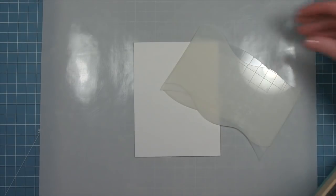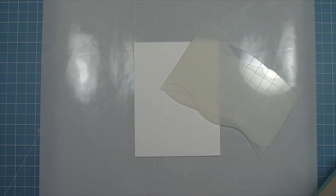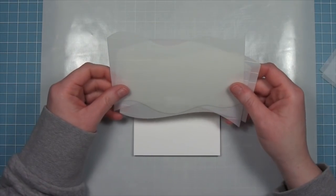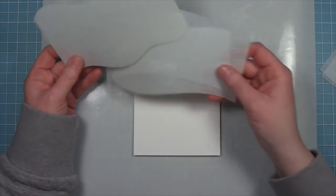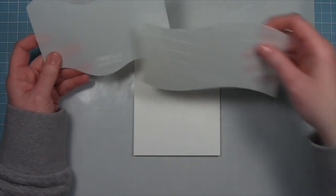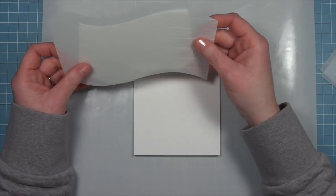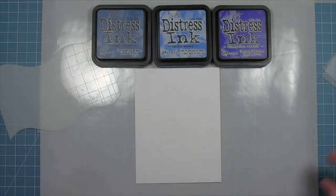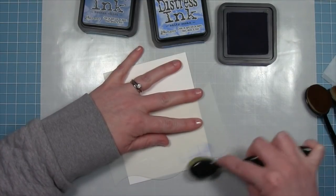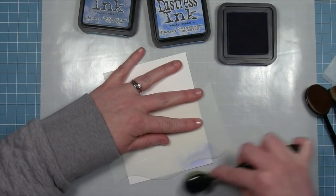Now it's time to actually start creating with this set. We're going to be recreating a gorgeous card by Yanea that used the hillside stencils and the bayou stencil to create the most gorgeous ocean scene. We're taking out the hillside stencils and a bunch of blue distress inks — blueprint sketch, salty ocean, and broken china — along with some blender brushes, and we're going to start building up this beautiful ocean scene.